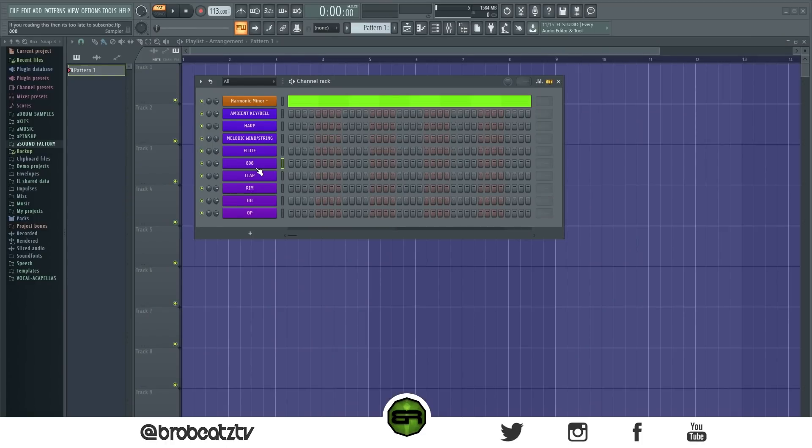So the BPM I have is a slower BPM — 113. Any BPM will work, but I think slower BPMs will work better. I'm not pulling in a scale because I already know what I want. I'm using F sharp because that's my favorite key; yours will be different obviously.